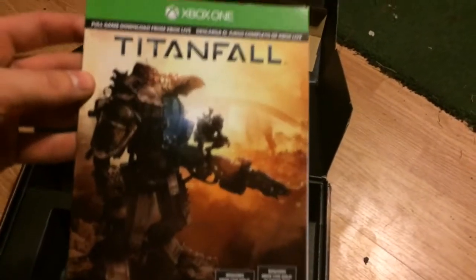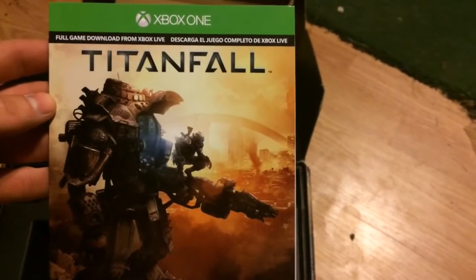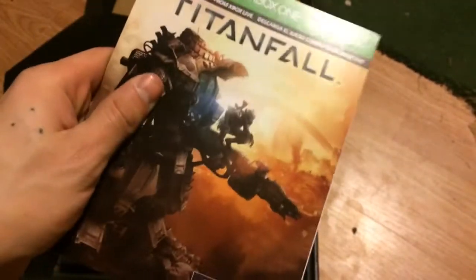And this is the actual Titanfall game right here. So what you do is — this is your full game download from Xbox Live, there's no disc in here. This is the game, this is how it comes — no disc. Kind of cool though.